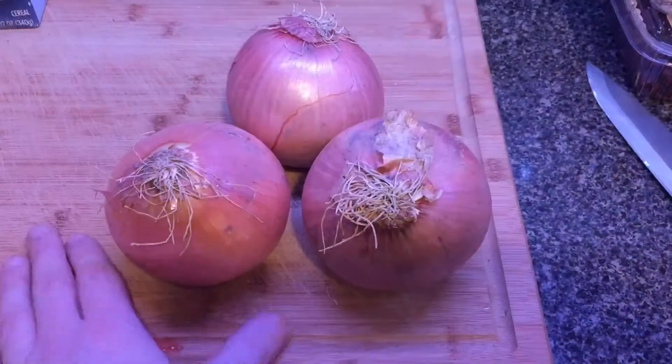No Jewish gathering would ever be complete without chopped liver, and in the spirit of Passover week, we are going to make some of the best chopped liver you've ever had. Some people might wince at the thought of it because it's like a coarse Jewish pâté, but my god, is this thing amazing.